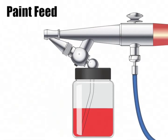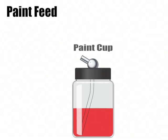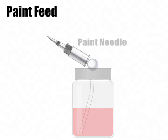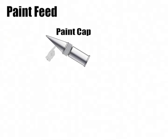Let's take a closer look at the paint feed section of the airbrush. It consists of three main parts: the paint cup, which is easy to tell because it's a cup that holds paint; the paint needle, which is easily recognizable by its pointed end, much like a needle; and finally the paint cap, which looks a lot like a dunce cap and is placed over the top of the paint needle.